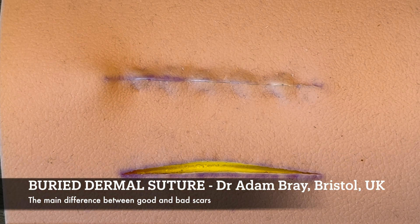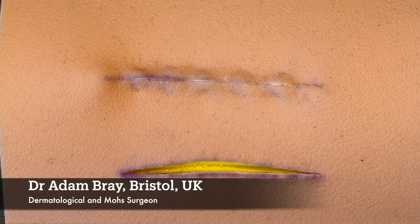I want to show you the most important stitch. This is the key stitch you need to know to make wounds heal nicely and to get the best scars. If you don't get this right, you can't get it to heal nicely, and what you do on the surface is of much less importance than the buried dermal stitch.